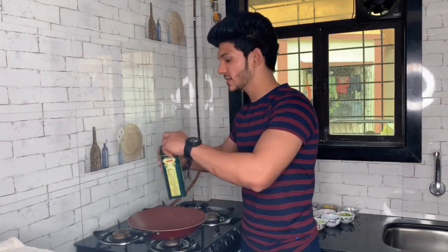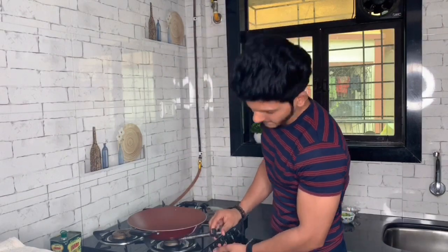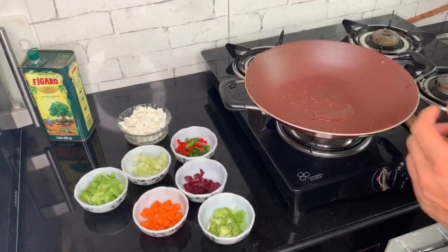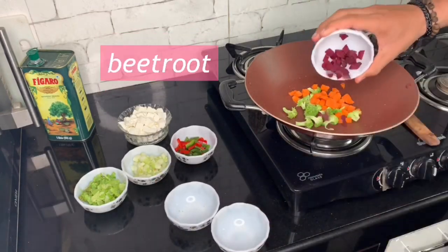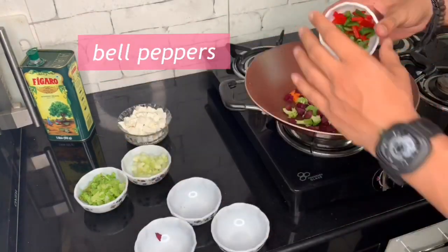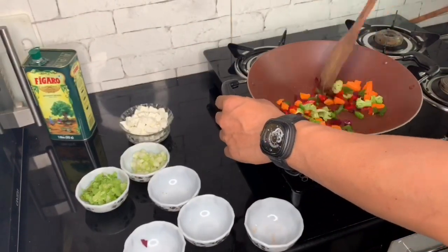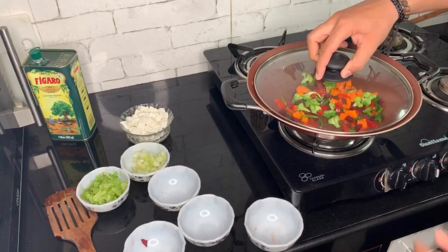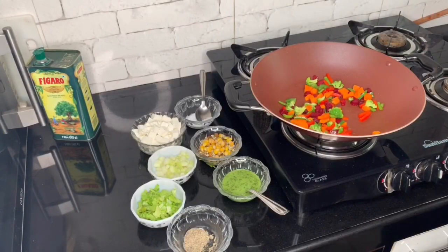First, I am going to sauté the vegetables. I have a nonstick pan. Add a little olive oil and heat it nicely on a low flame. Now let's start the vegetables. I am going to sauté them in olive oil, put on the lid, and keep it for 2 minutes. The vegetables are looking good.